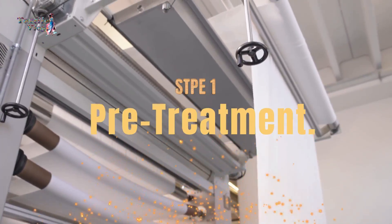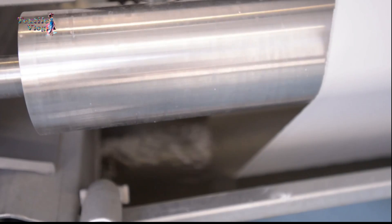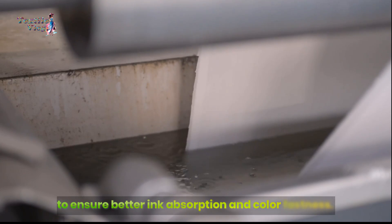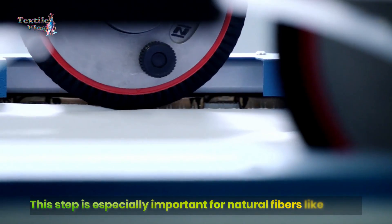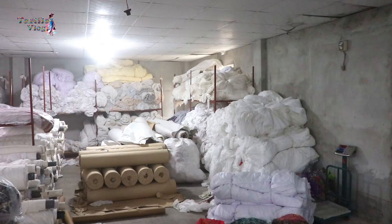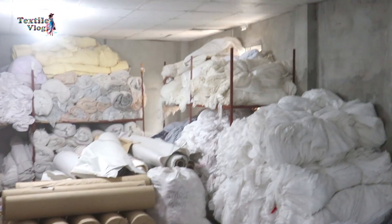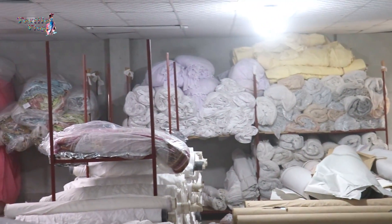Step 1: Pre-treatment. In some cases, the fabric may need pre-treatment to ensure better ink absorption and colorfastness. This step is especially important for natural fibers like cotton. This is a gray fabric store of pre-treated fabric.